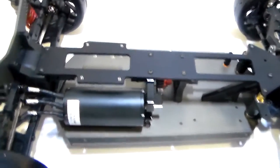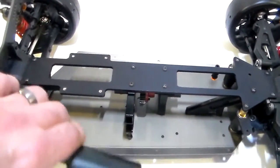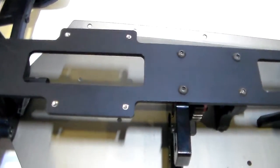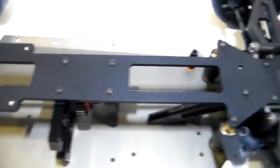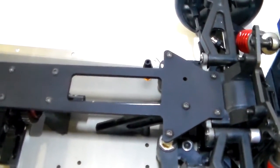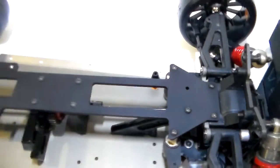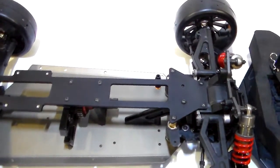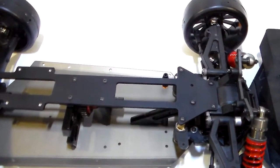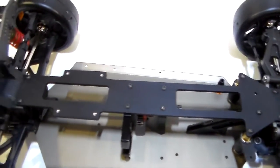I'll take some of this stuff away so you can get an overall view of everything. The ESC will mount right there. I just cut this window out here to take some weight off of it. If you don't like the windows, I can make them as a solid piece or holes, or basically whatever design you want to put into the top of this thing.